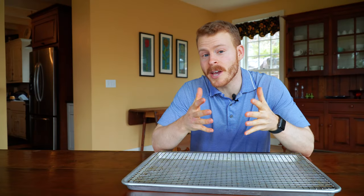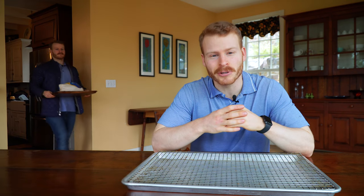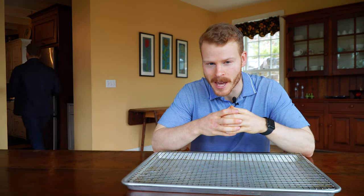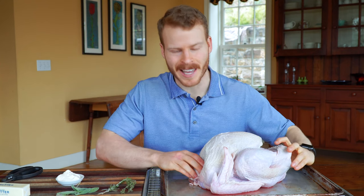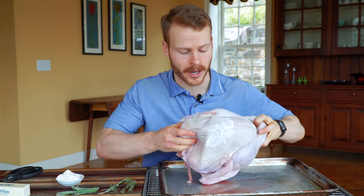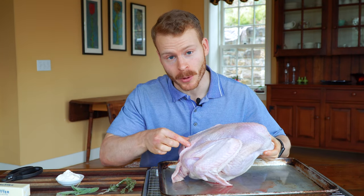This turkey recipe is really of the utmost efficiency — no brining or preparation required. Just make sure you set a timer and thaw your bird ahead of time. In addition to slathering some mayo to help get that browned skin right before cooking, we're also going to spatchcock our turkey, or remove its backbone.